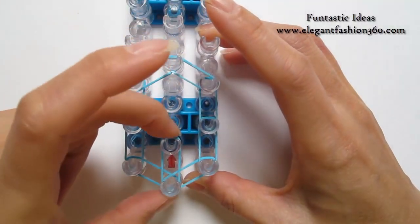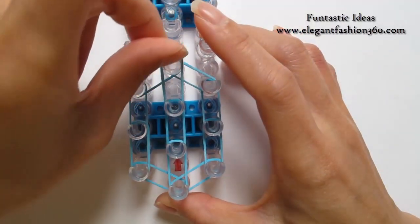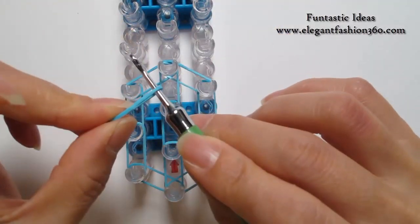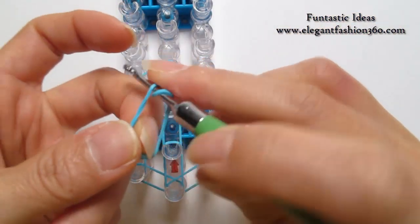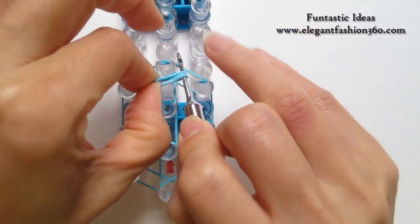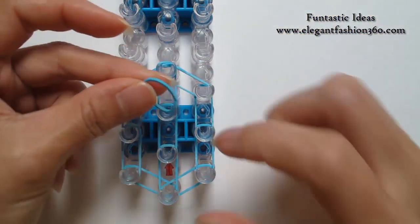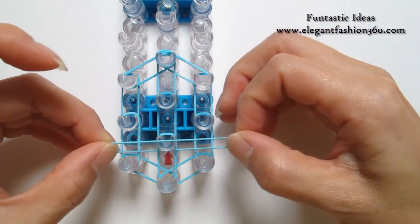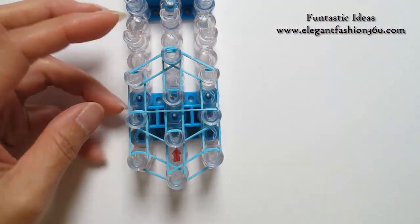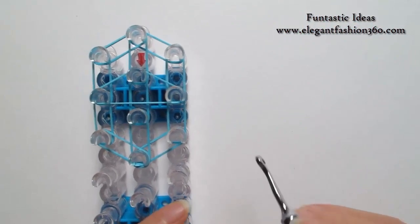1st to 2nd on your right, 2nd to 3rd on your right, 3rd to 4th on your right. Now we're going to make a cap band. Take one single band, 1st to 3rd on your right, 1st to 4th on your right, so you'll see three rings here. Place right here — that's the cap band. Now I'm going to take one single band and make an upside down triangle here. 2nd to 4th on your right, and now we can link the movement here and start looping.